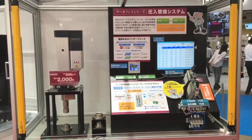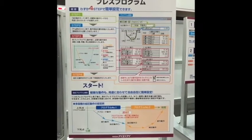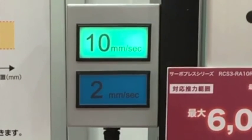Like all of IAI's programming, we have kept it very simple. It only requires a simple four-step input system for programming.